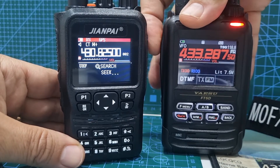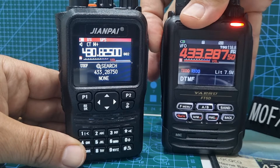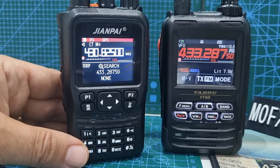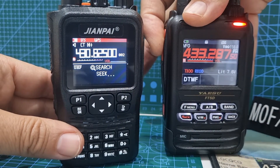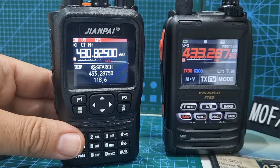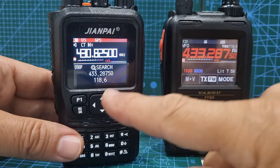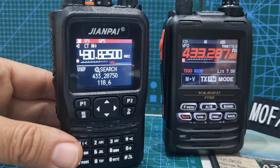We're going to key up — there you go, it didn't find the tone the first time, but we'll do it again. It does find the tone. There you are: 118 — it wasn't exactly right, 118.6, 118.8 — but how good is that? It has found it correctly a few times for me.